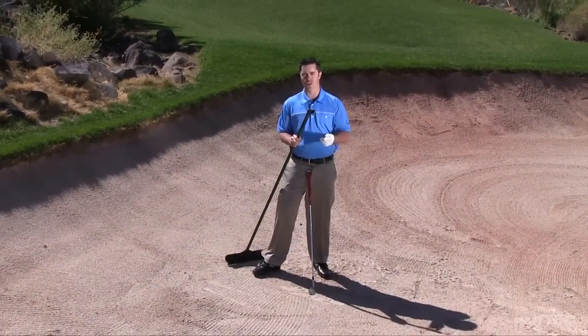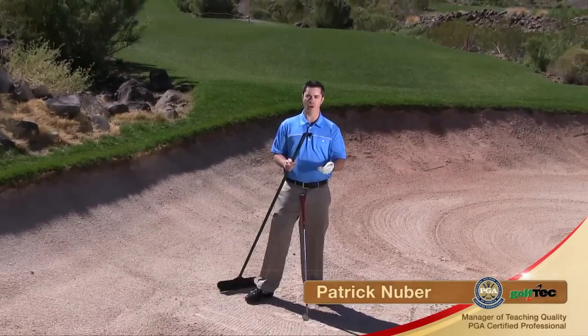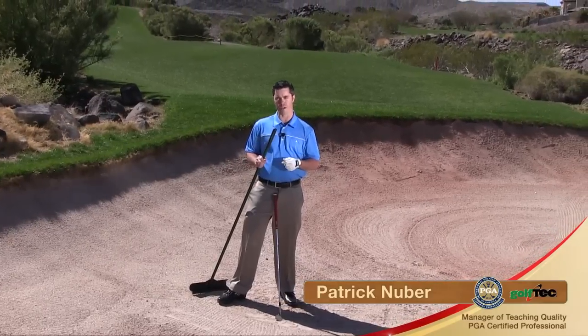Hitting the sand relative to the golf ball is a critical part to being a quality bunker player. We're going to use the 'take out the oval' drill to help provide you a good visual for where our divot in the sand should be and look like relative to the golf ball.